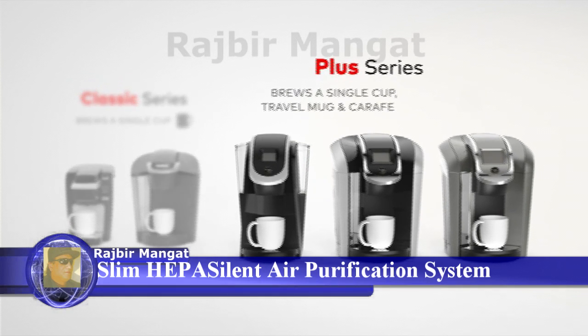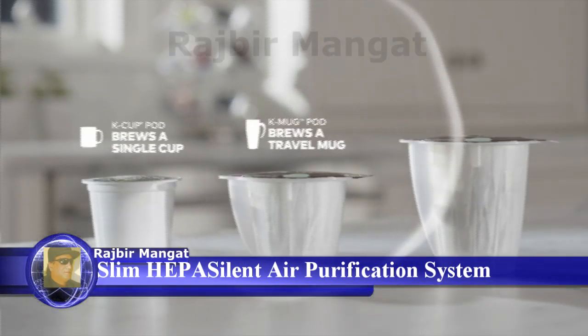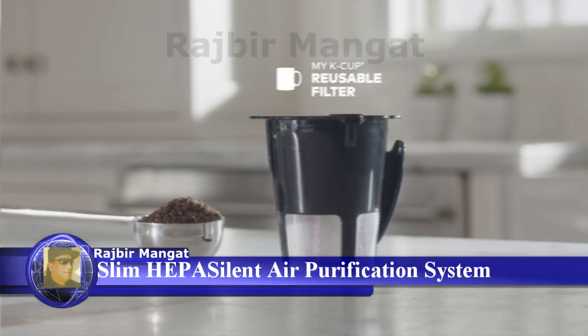The Keurig Plus Series is designed to brew the perfect cup, mug, and carafe time after time. Choose a K-cup pod to brew a single cup, a K-mug pod to brew a travel mug, or a K-carafe pod to brew a 4-cup carafe. You can even brew your own ground coffee with the My K-cup reusable filter.